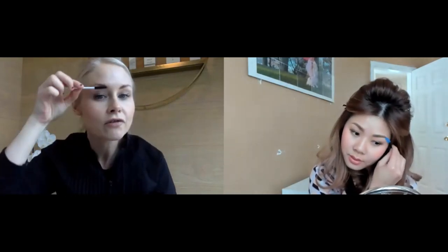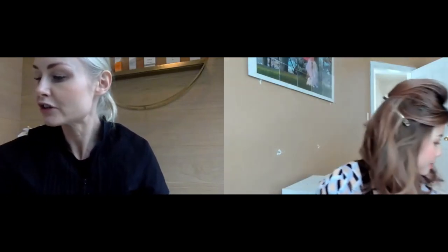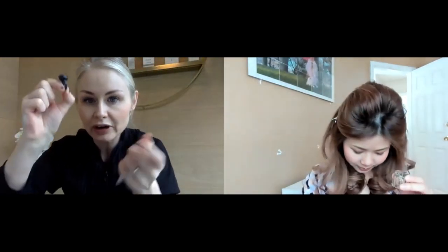So the idea with brow lamination is you're softening the hair on your brows to make it more pliable so that you can style them and brush them up. You know, for that more fluffed-up, brushed-up look — or if you have any gaps, you can kind of manipulate your hair over. It's basically like a Brazilian blowout for your eyebrows. You're going to get a little dish or ring cup to hold your product in.